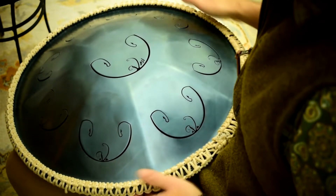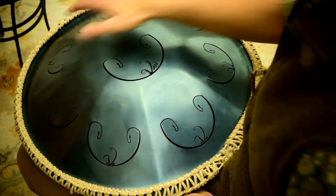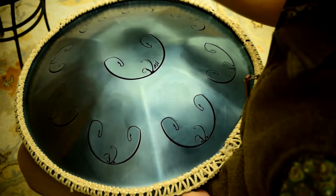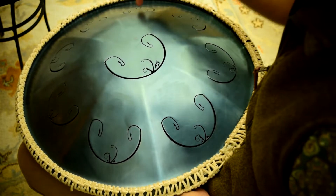Once you're comfortable doing that, you can pick a particular portion of it to repeat. Let's do the first four notes going down the scale.